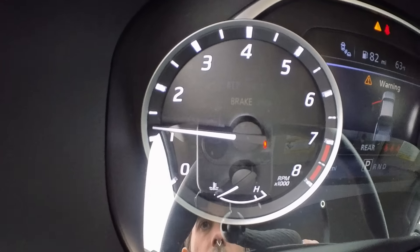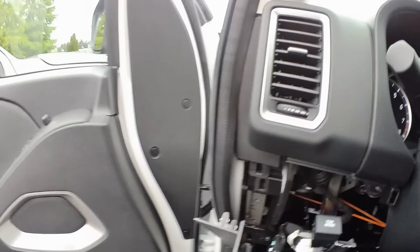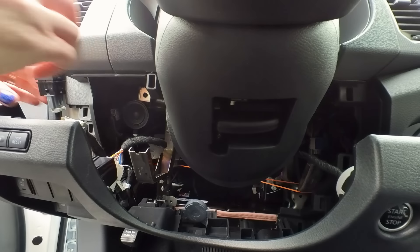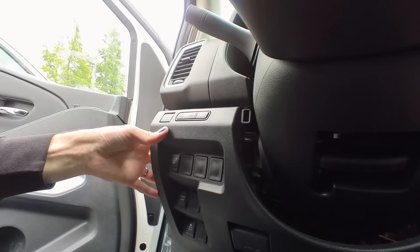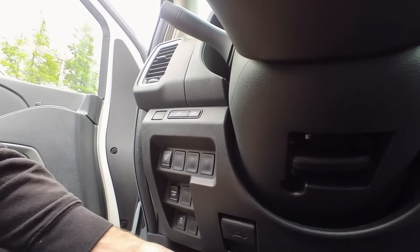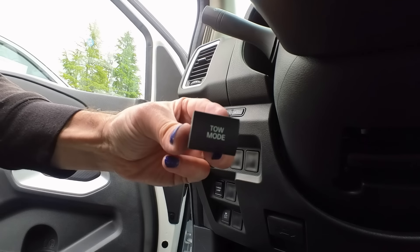Right there on the instrument panel you have a tow mode light. If you push the tow button, you're going to get tow mode for your transmission — on and off, super easy. Make sure all your wires are clearing the frame of the dash, and then just line everything back up and reinstall this guy. Super easy. There you go — and that's how you install a tow mode switch.